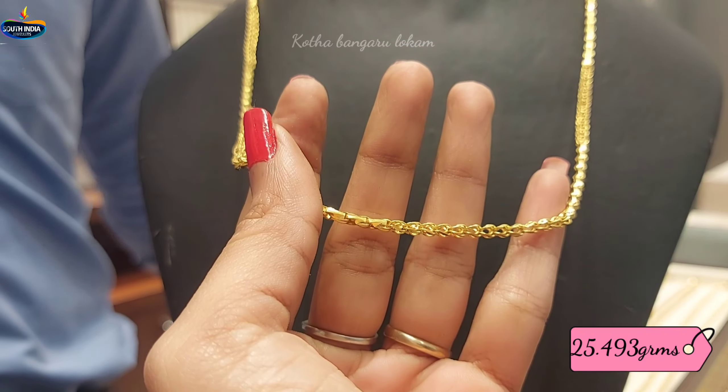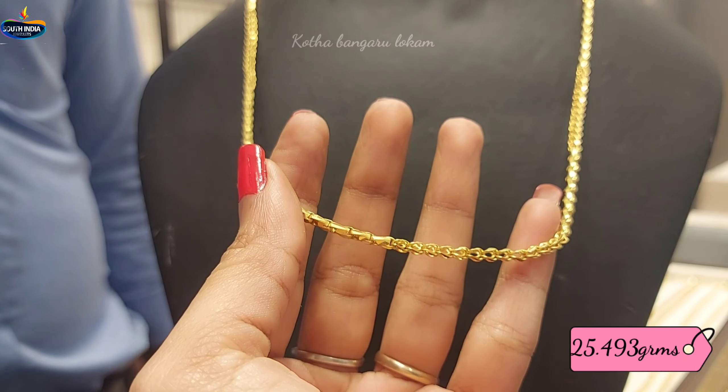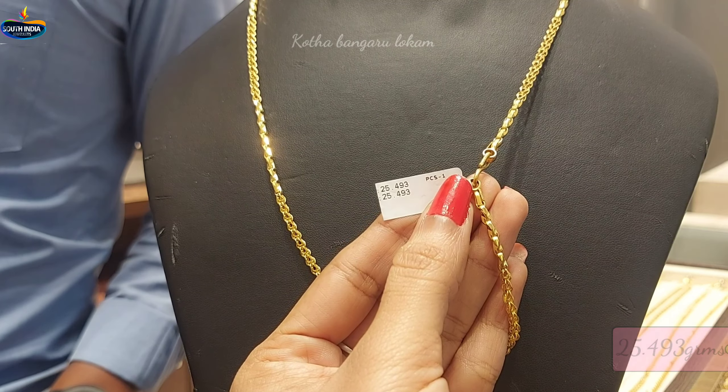This design has 25.493 grams of gold weight — a very beautiful collection. This design has very light weight and heavy weight. We will see different patterns in this video.